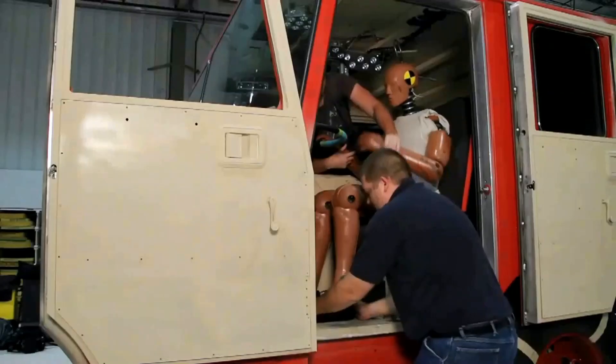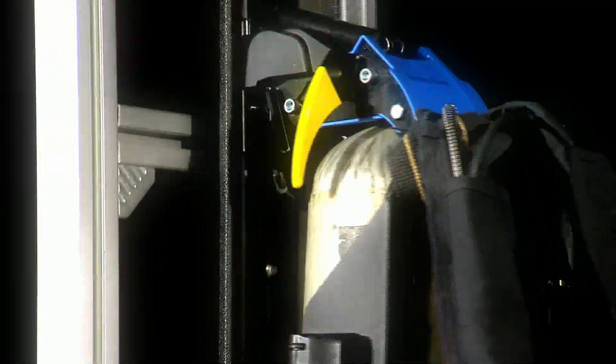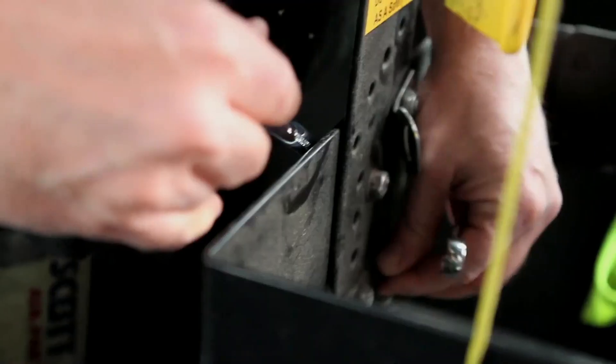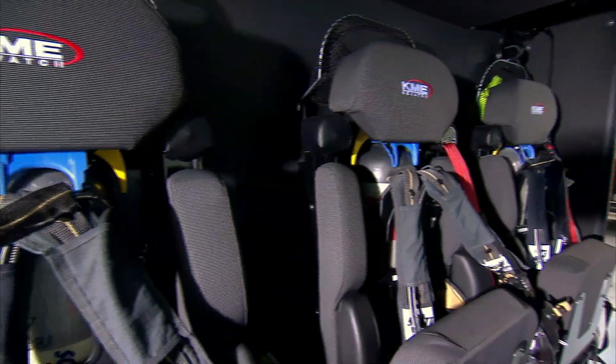Cape tested to meet and often exceed the highest safety standards. Engineered so one model fits nearly all SCBAs used in today's fire departments. A low profile so it can retrofit quickly and easily into a wide variety of SCBA seats.